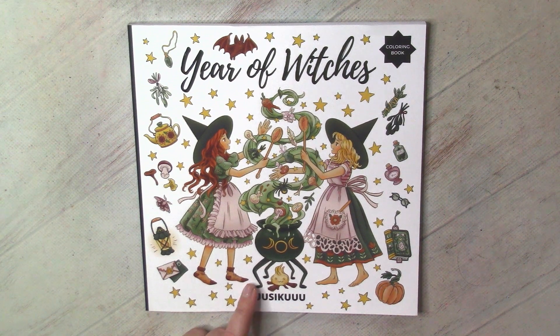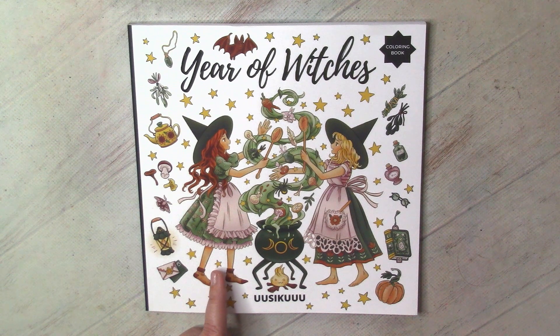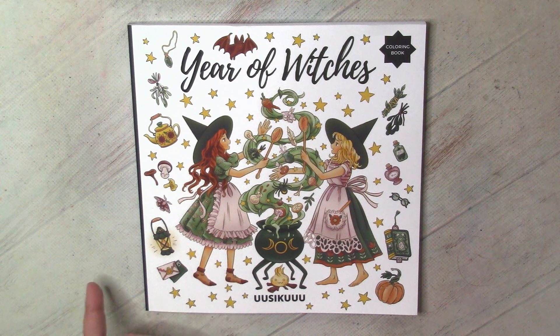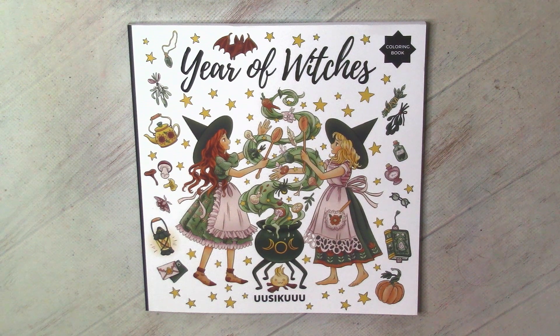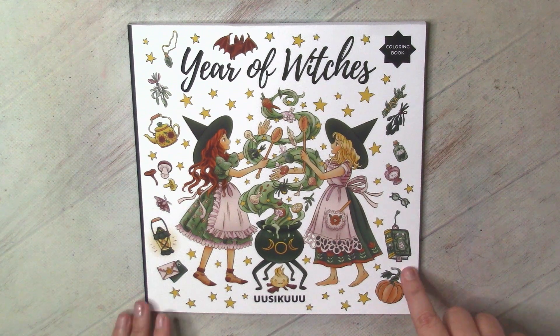When I decided that I needed it, it was somewhere in the middle of November, so Halloween was over. But I decided that if it's Year of Witches, I can color it through the whole year, even though it's more suitable for Halloween.